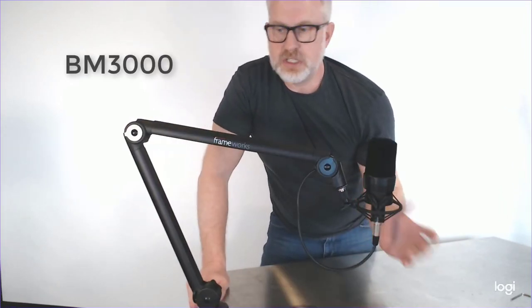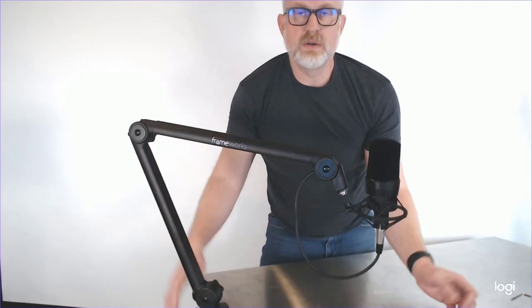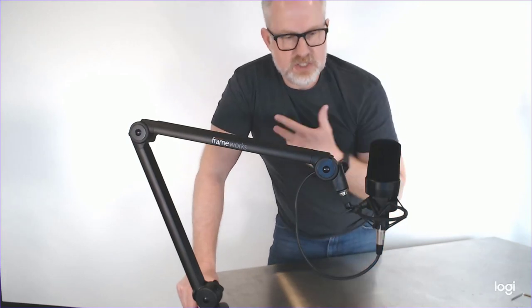Next we've got the flagship model — this is the BM3000 deluxe version. This is the broadcast quality version of the podcast stands from Gator. For broadcast radio of any kind, or if you want to be professional and have something that works super well that you're not going to be fiddling with all the time — it swings out of the way super easy when you don't need it, then you just swing it back in when you do. These are only $130, and it's hard to really compare it to the other two — this is so much better. If you've got the cash and you want something nice, this is the one to get for sure.